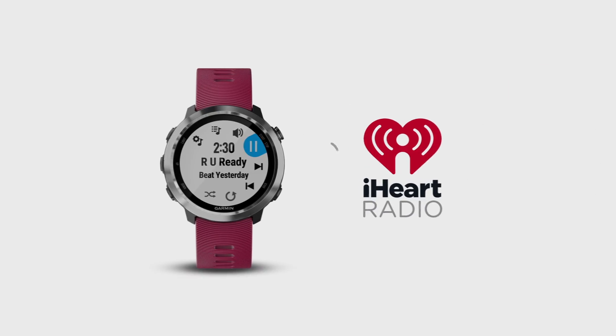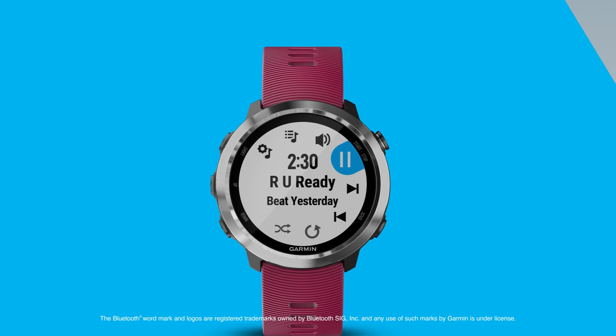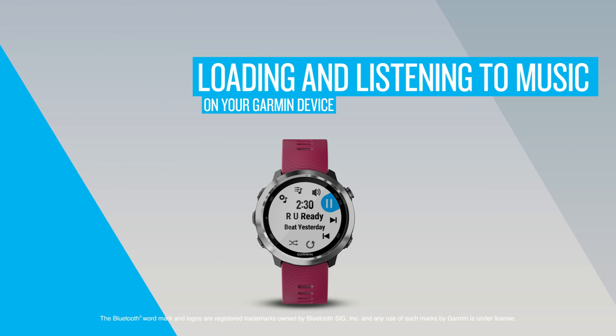Select Garmin devices also let you sync your playlists from third-party music providers, such as iHeartRadio and more, for offline listening on your watch. Watch the other video in this series to learn about syncing with third-party music providers.